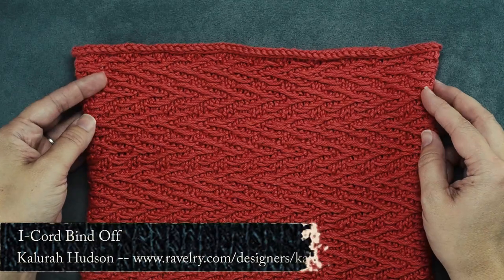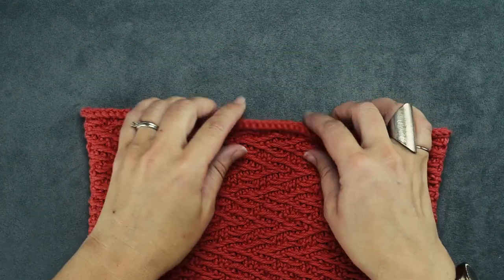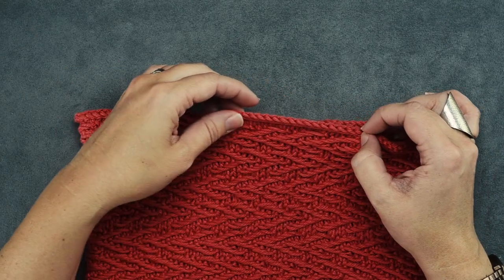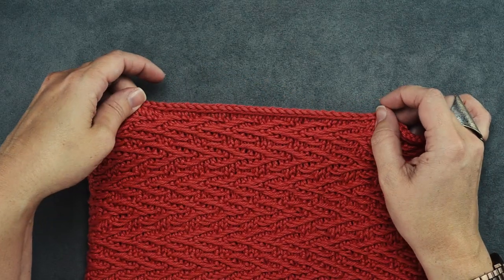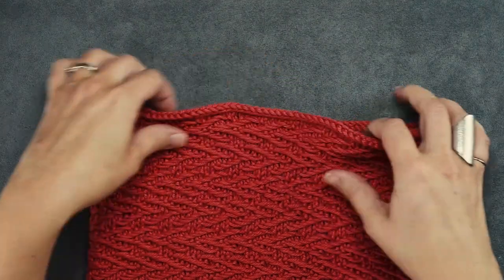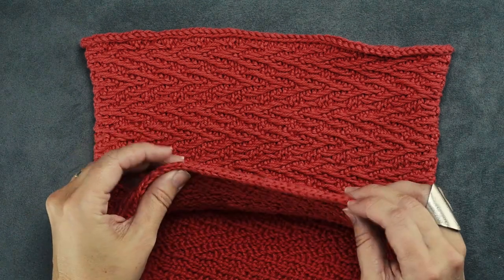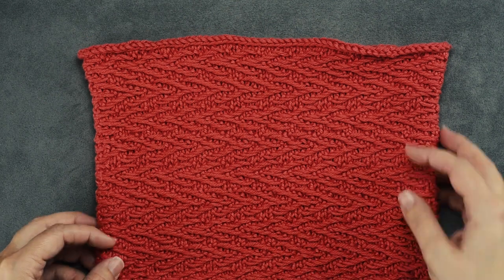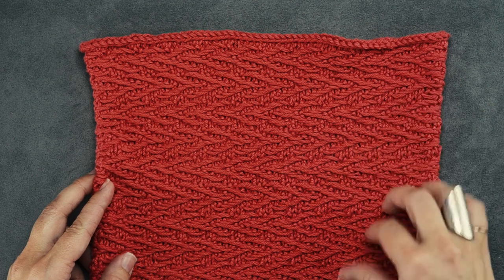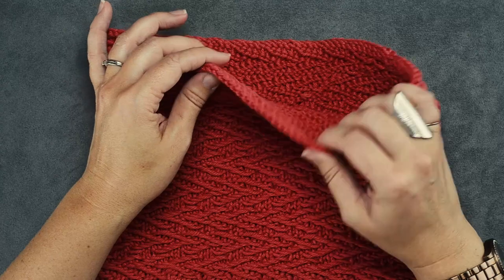Hi guys, this is Clara Hudson of Well They Play Designs. On this video I'm going to be showing you how to create the I-Cord Bind Off. This is just a way to create an I-Cord as you're binding off your stitches in your pattern, and it creates a beautiful little rolled edge to your work. This mirrors the I-Cord Cast On in this particular pattern — the Desert Poppy. I'll link to the pattern in the description.